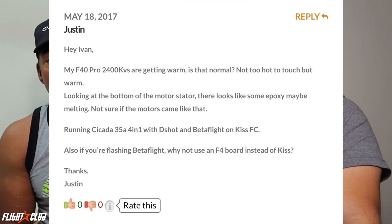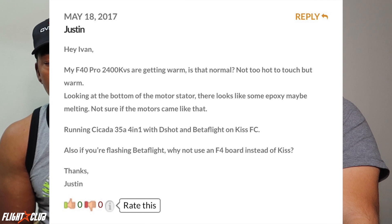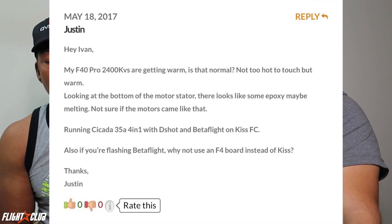Next question from Justin: his F40 Pro 2400KV motors are getting warm — not too hot to touch but warm. He can see some epoxy at the bottom of the stator and isn't sure if it's melting. He's running Cicada 35-amp 4-in-1 ESC, D-Shot, Betaflight on KISS FC. Are warm motors normal? It depends — you said they're not hot to the touch, which is normal depending on how hard you're flying, your prop, and your tune.